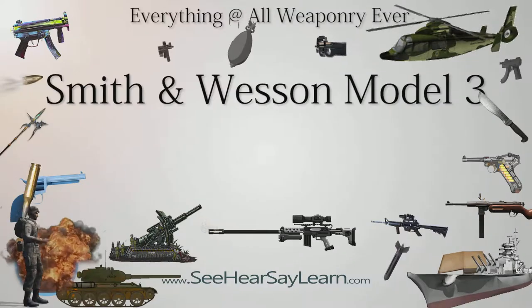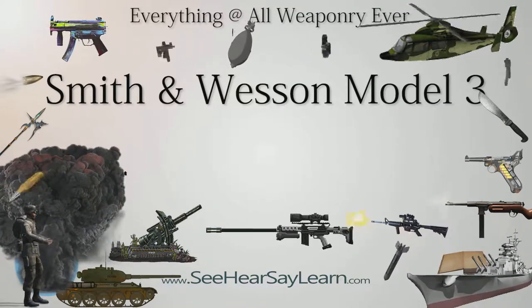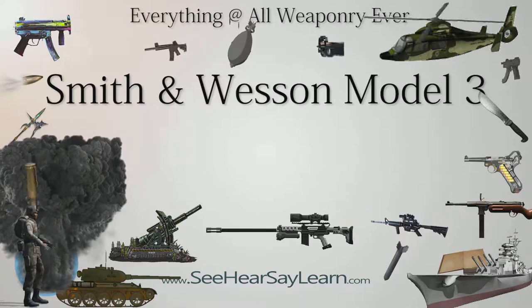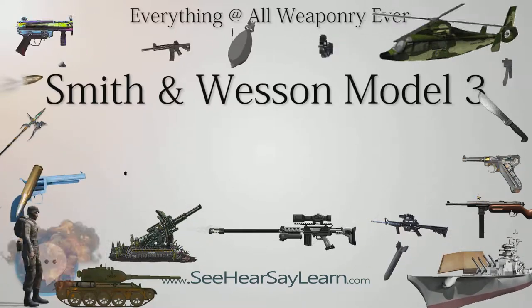The Smith & Wesson Model 3 was a single-action, cartridge-firing, top-break revolver produced by Smith & Wesson from circa 1870 to 1915, and was recently again offered as a reproduction by Smith & Wesson and Uberti. It was produced in several variations and sub-variations.